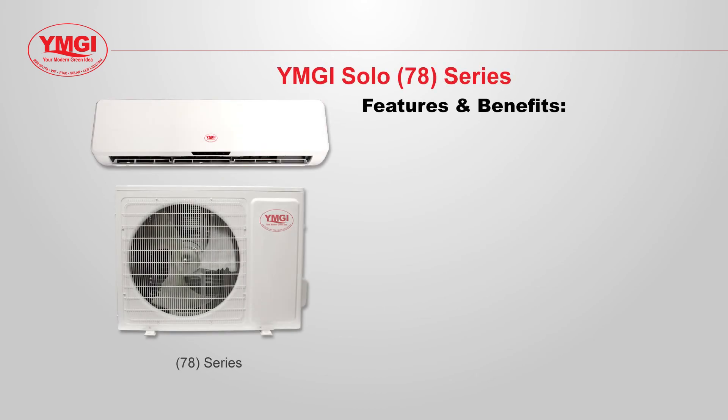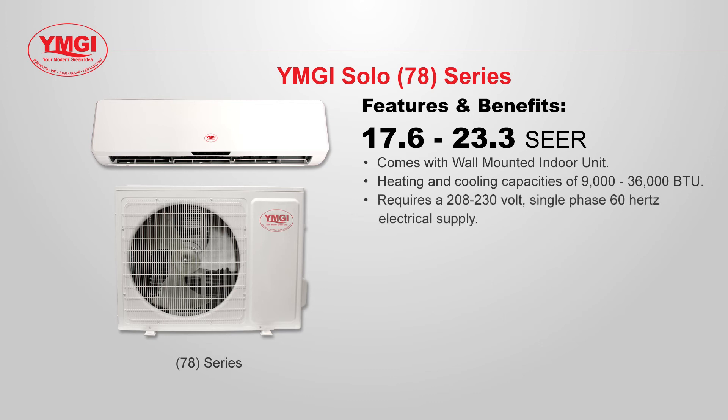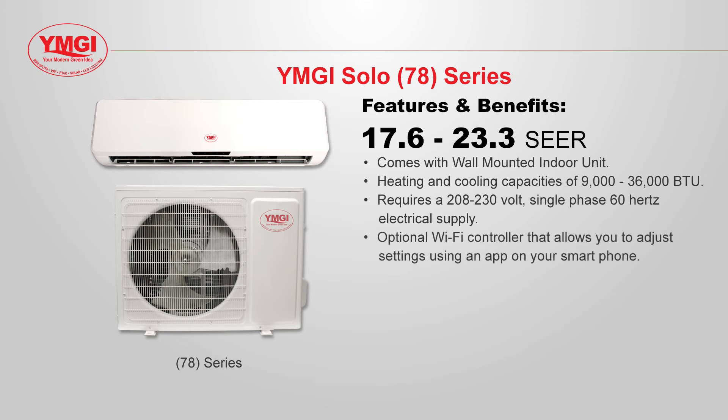The 78 series has a wall mounted indoor unit and an outdoor condensing unit with SEER ratings of 17.6 to 23.3, with heating and cooling capacities of 9,000 to 36,000 BTUs, powered by a 208/230 volt single phase 60 hertz power supply. The 78 series systems also have an optional Wi-Fi controller that allows you to adjust settings using an app on your smartphone. The 78 series is ideal for large open spaces that only require a single heating and cooling zone, such as studio apartments, garages, gyms, offices, etc.